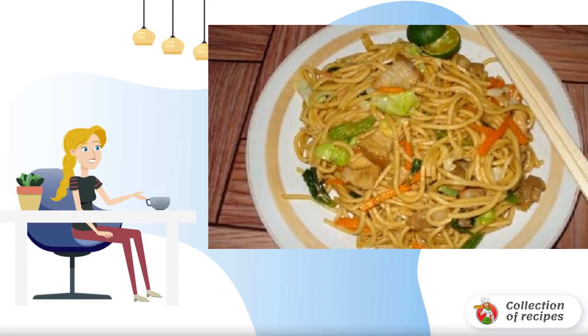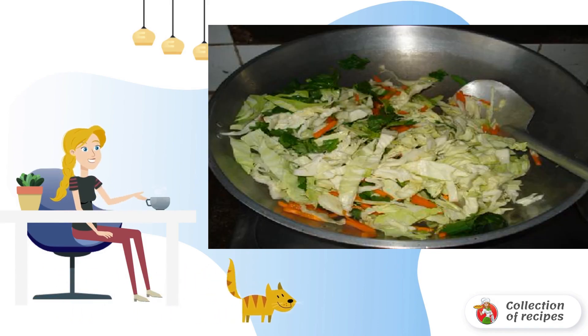The original recipe of a Chinese dish with chicken, shrimp, pork, cabbage and carrots. Heat the oil in a frying pan and fry the vegetables for a few seconds.